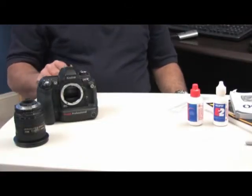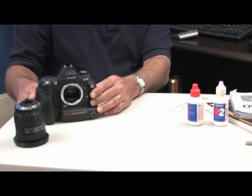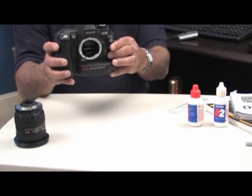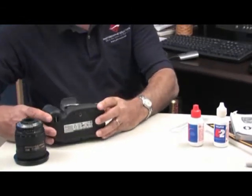Now that we've gathered all our supplies, we are ready to clean the sensor. As you can see, we've already removed the lens. We want to open the mirror and place the camera down.